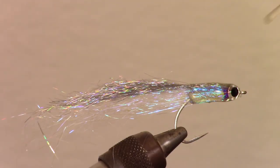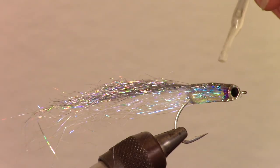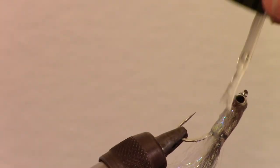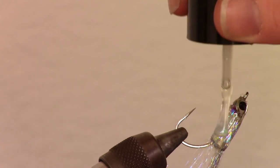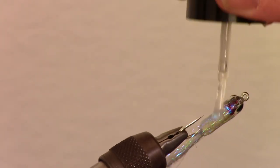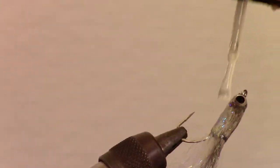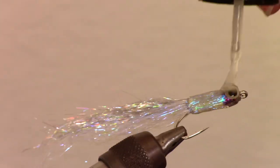Now you could just stick this in the sun to completely get rid of all the tackiness. However, I like to add a new product by Solarez called Bone Dry. This can be painted on with their applicator and it cures ultra fast. It will make a smooth and rock hard finish to the fly without needing to stick it in the sun.